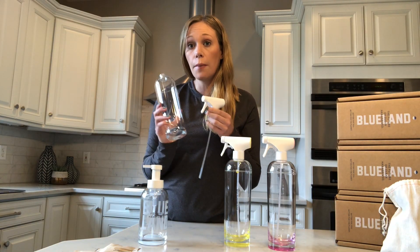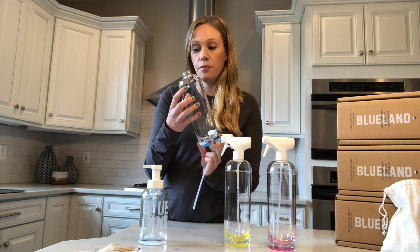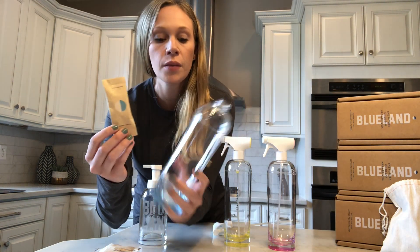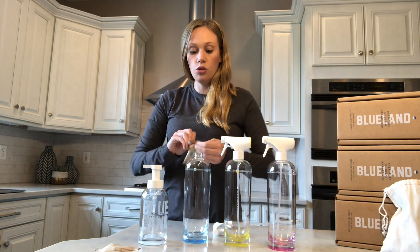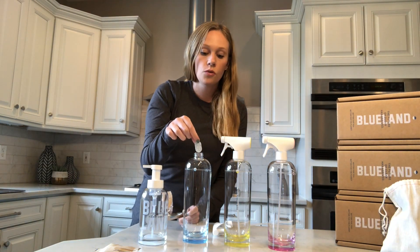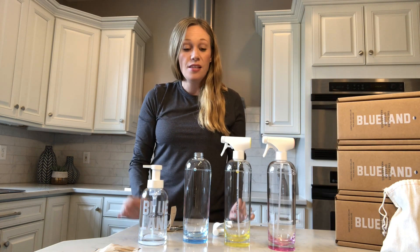Filling them up is as simple as taking the top off one of your forever bottles, filling it with warm tap water to the fill line right here, then finding the corresponding packet. For example, the glass and mirror cleaner packet is blue, and the glass and mirror bottle is also blue at the bottom — nice color coordination. Super simple: fill it with water, drop your tab in. The cleaning tabs look kind of like candy — don't eat them though. It foams, it fizzes, and you have a cleaning product ready to go.